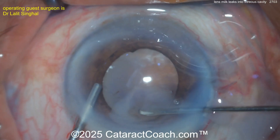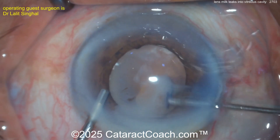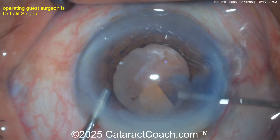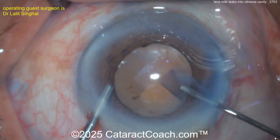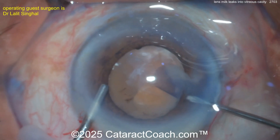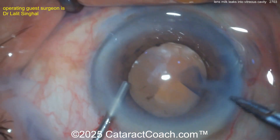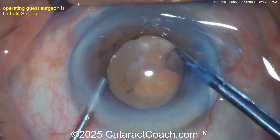Releasing it out of the eye, maybe putting more viscoelastic — looks like the left hand has viscoelastic. Continuing to get the capsulorhexis done. A tremendous amount of liquefied lens material; it could be almost a morgagnian cataract. Really a lot of lens protein liquefaction. Here we go, getting the rhexis completed.